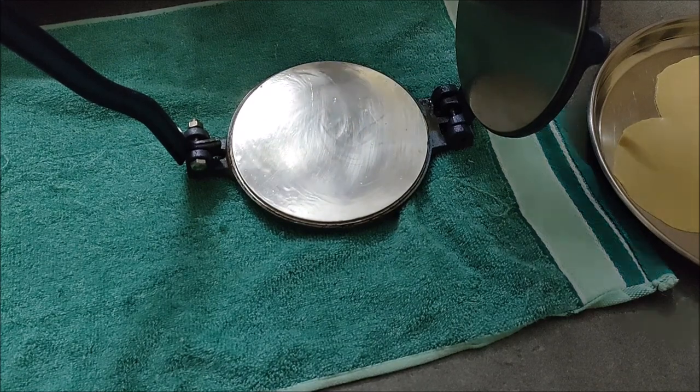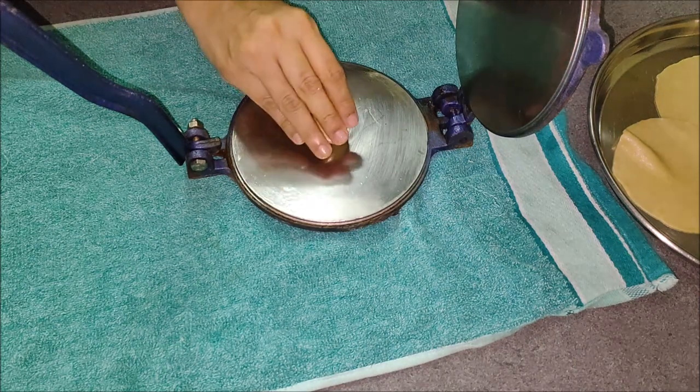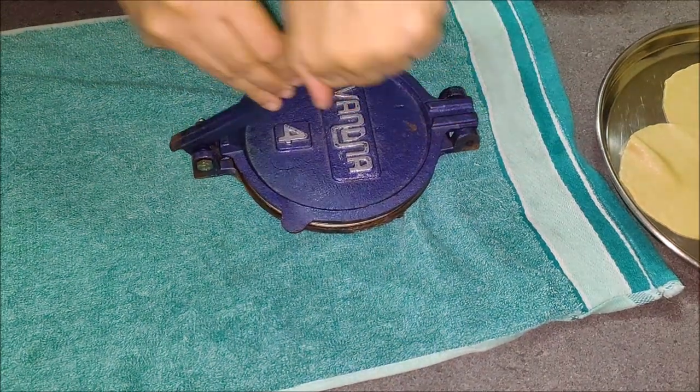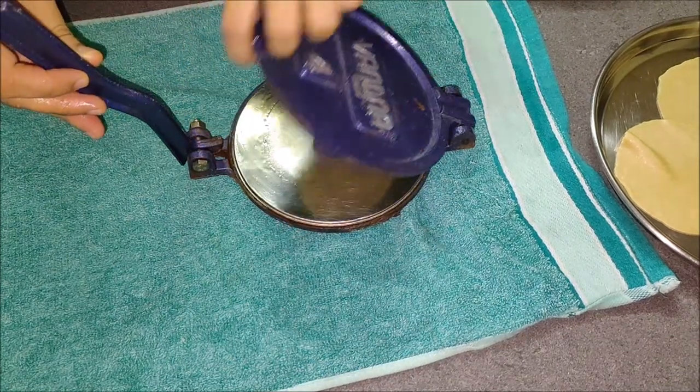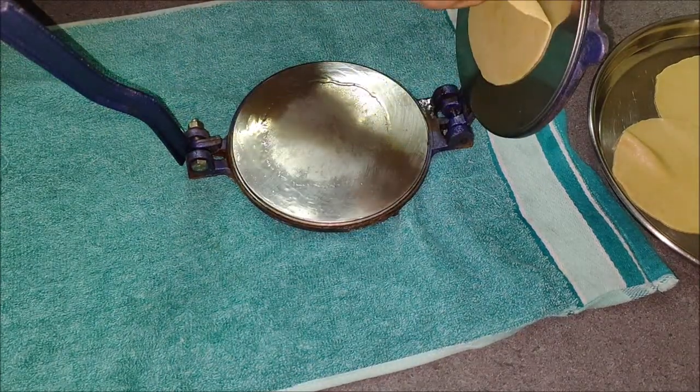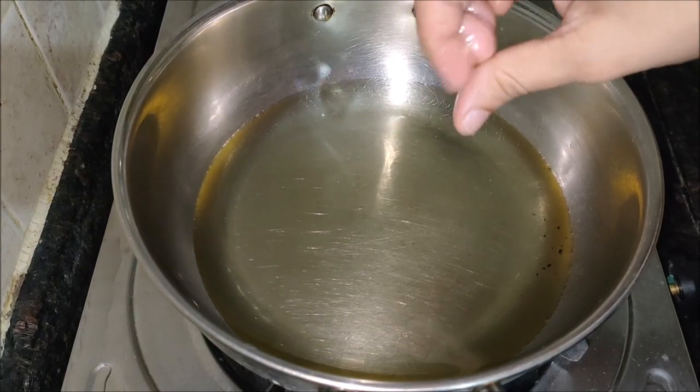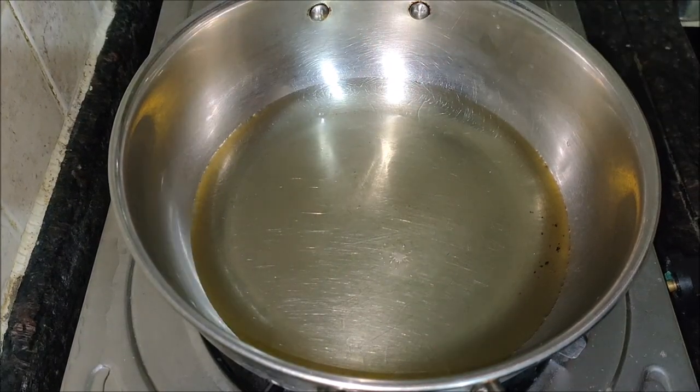They will turn oily after frying. Avoid kneading them. Keep them covered in the bowl. Smoothen all the balls by rolling them lightly in between your palms. Here I have used a press to roll the puris, but you can also use a rolling pin.